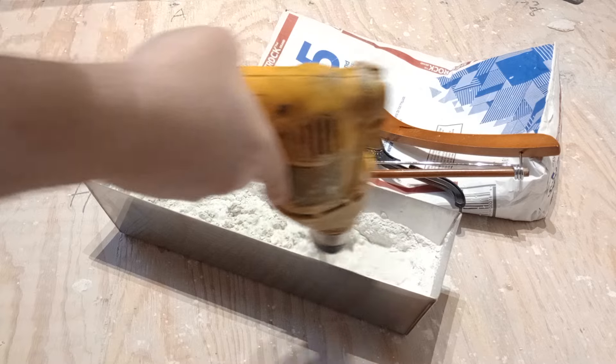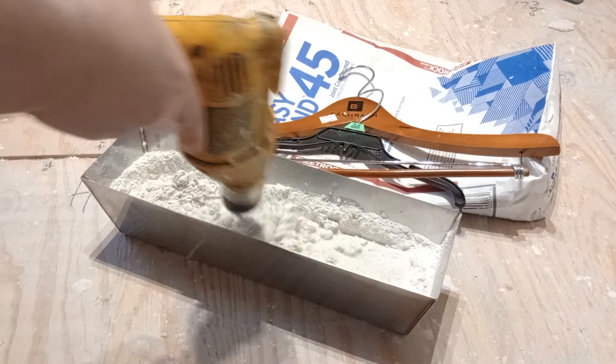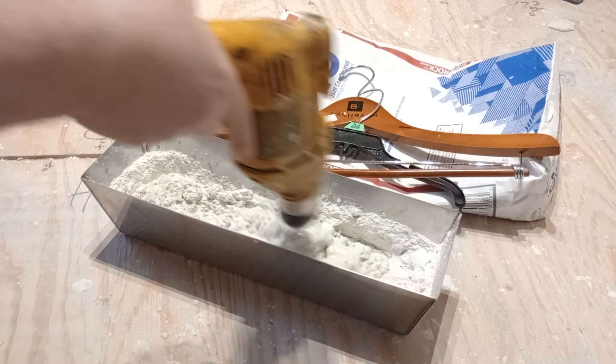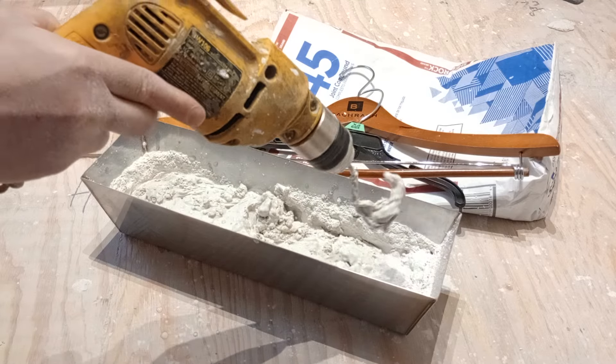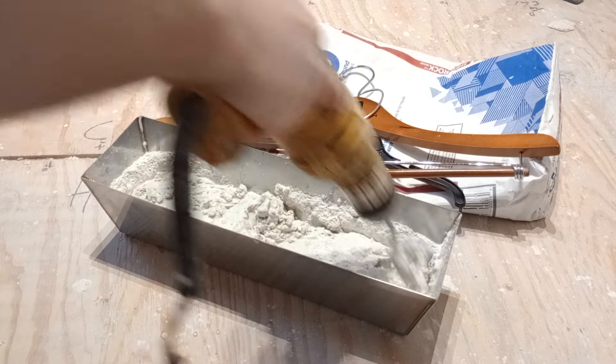And then once you get it mixed a certain amount, you can kind of scrape the ends and get all that out.